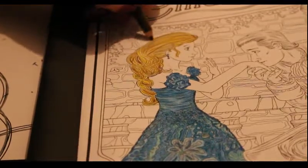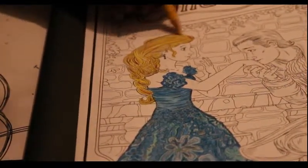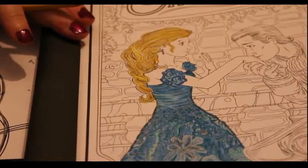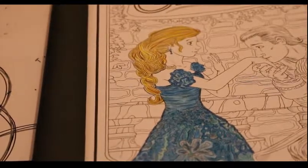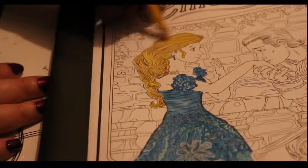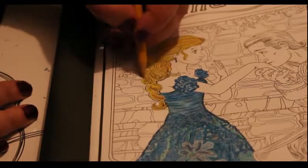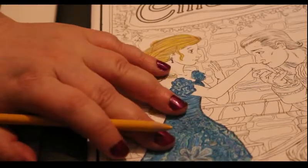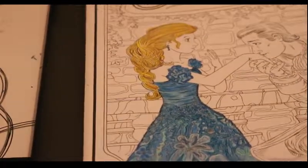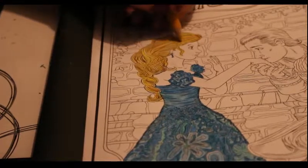I'm thinking of getting the Pebbles chalks — I saw somebody do a demonstration and they looked really really good. Not so much for this sort of thing but for large background areas, like in Johanna Basford books. They're like pastels but they're chalks and they look really interesting. As you can see I'm now putting different layers on her hair with different colours and I'll blend it in. When I finished with the dress colours I used the Prismacolor blending stick over the whole dress to blend the colours in together.